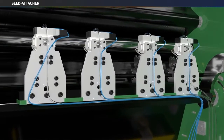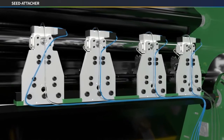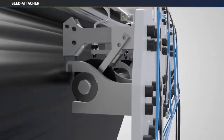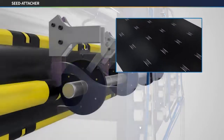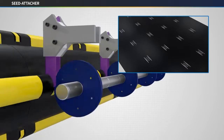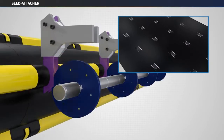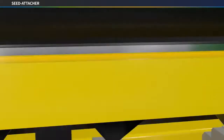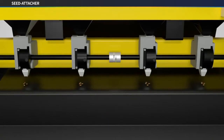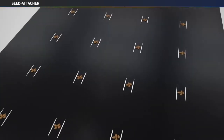First, to attach the seeds to the biodegradable film, a thin layer of eco-friendly adhesive is applied to the film, while at the same time making germination gaps with a knife. Germination gaps are created thinly located on both sides of the adhesive. Seeds are precisely attached to the thinly applied adhesive, and the number of seeds and planting distance can be adjusted depending on the crop, so it can be used for various farming.